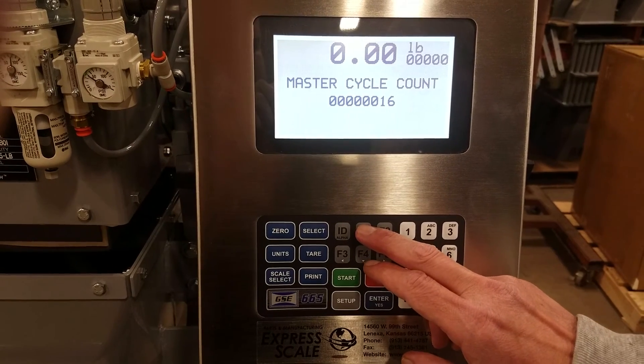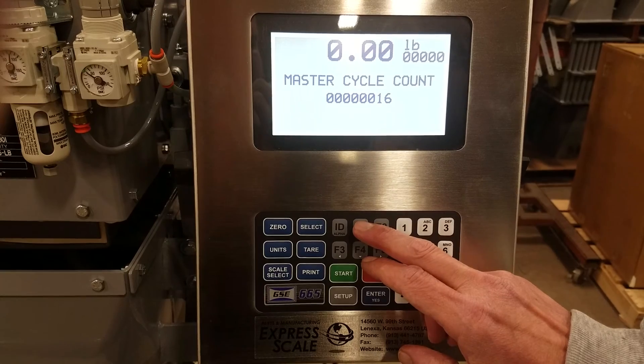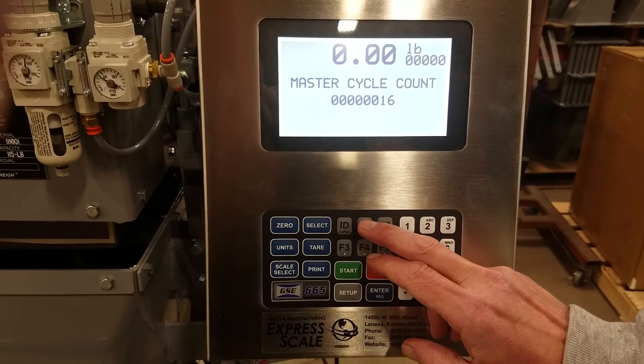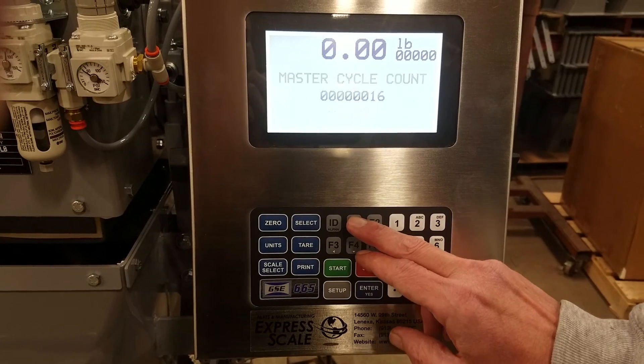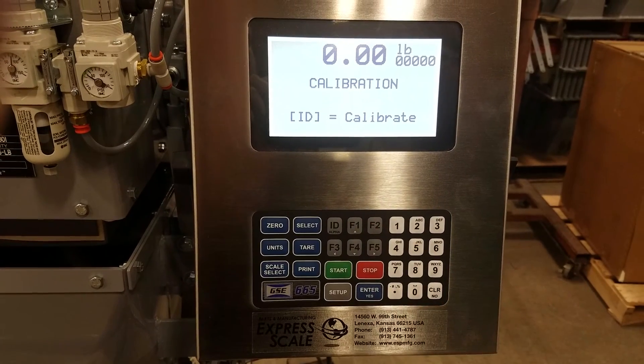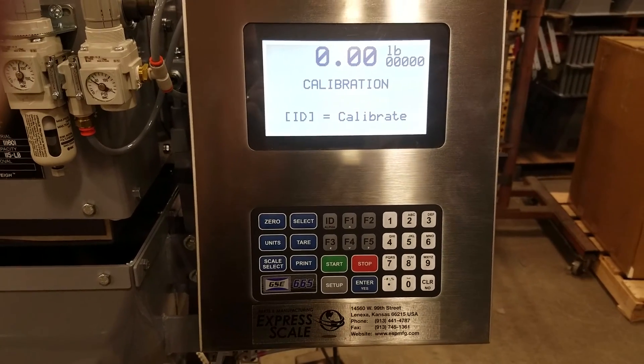Master cycle count is just a rolling total count of how many cycles the scale has done. It's a non-resettable counter — it's good for maintenance purposes. And calibration: we have another video showing the calibration that you can also see.